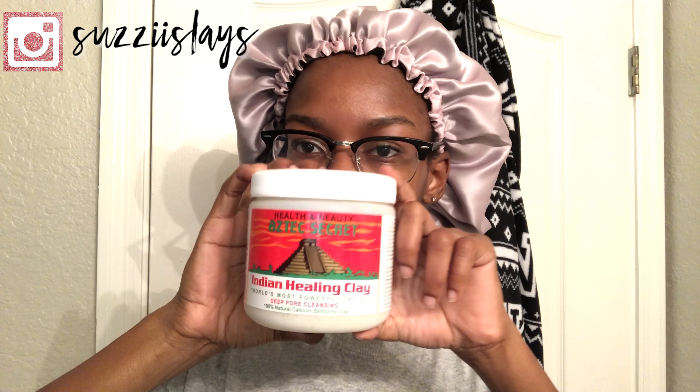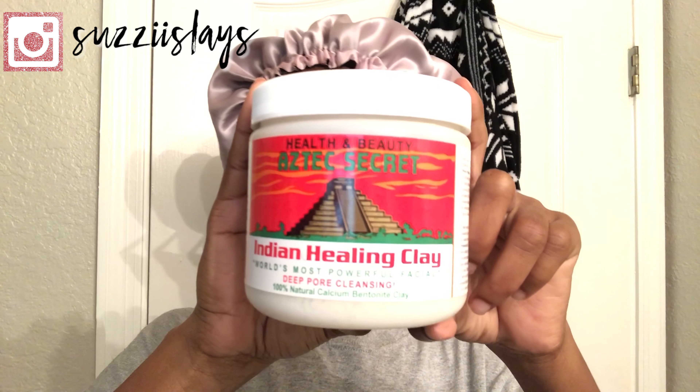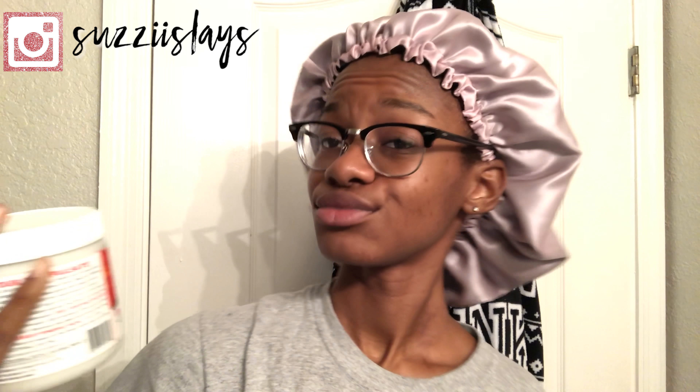Next, I'm going to be using the Aztec mask that I got off Amazon. I actually saw a lot of really good reviews on Amazon and YouTube, and just people I know in general that have used this and they have great things to say about the product. So that's why I'm testing it out today.